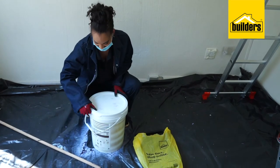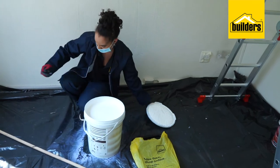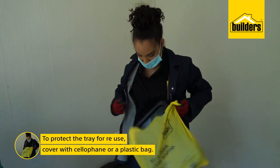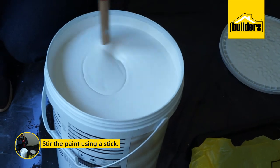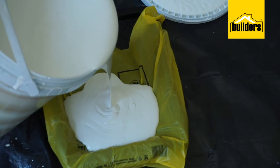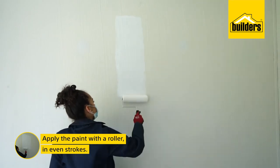Now we're ready to paint and we will start with our Plascon Universal Undercoat. A tip to protect your tray so you can use it more than once: you can either use cellophane or in this case a plastic bag. It's important to give it a good stir — you can use an old stick for this. Let your roller do the work and apply paint from top to bottom.